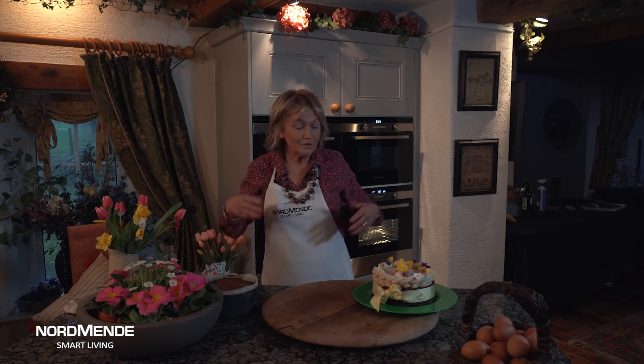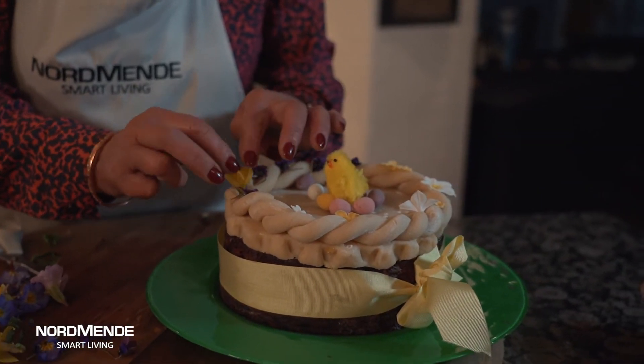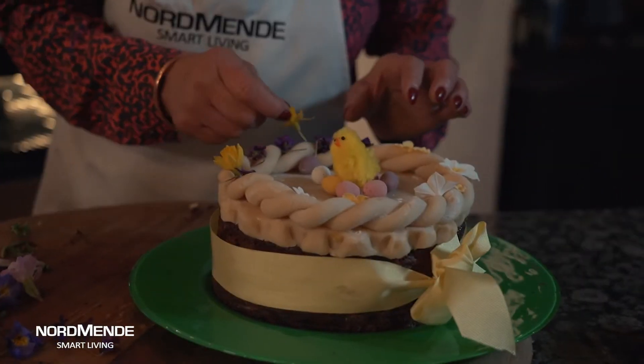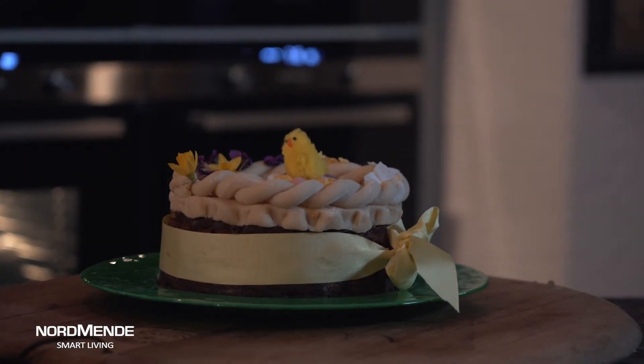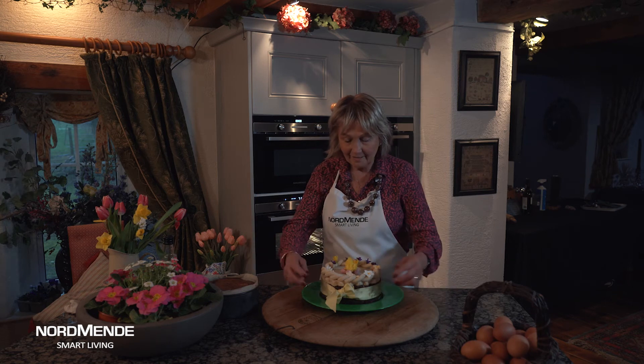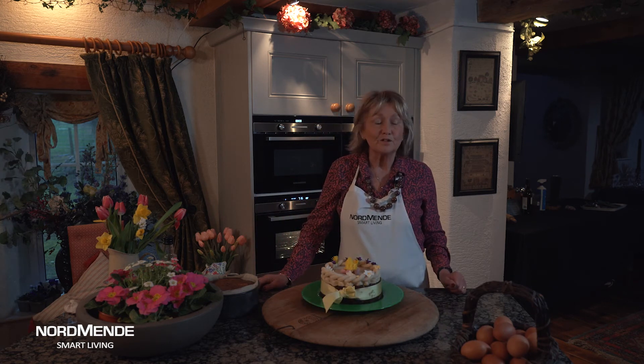Once your cake's cool you can decorate it whichever way you like. Traditionally this cake is decorated with marzipan on top, or what's also lovely are those little fresh flowers — the little violets, the little daffodils — just around the side of the cake, all finished off as a gorgeous traditional Easter cake cooked in Normandy.